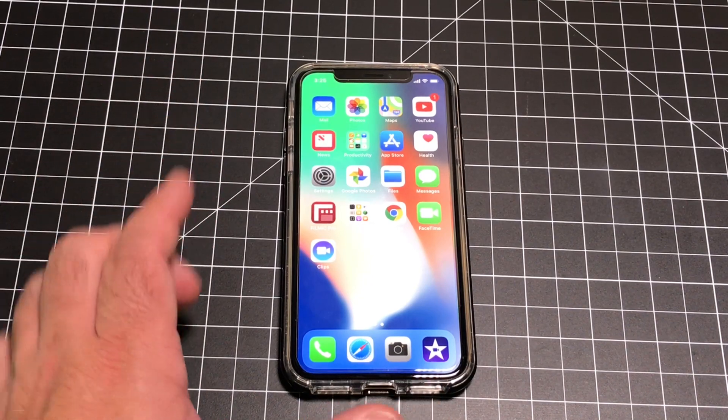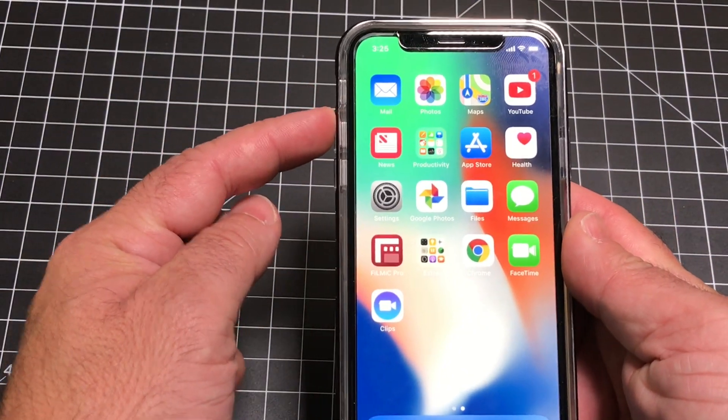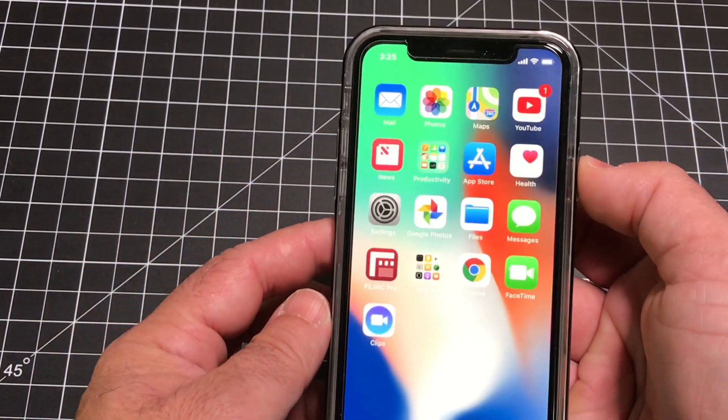So in order to reboot your phone, this is what you're going to do. You're going to follow three steps: press this button first, this button second, and then press and hold this button third.